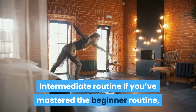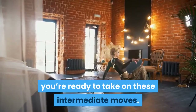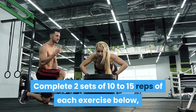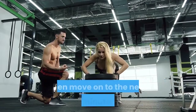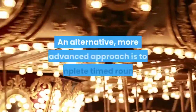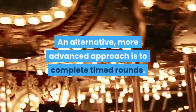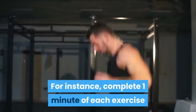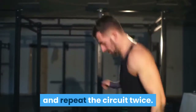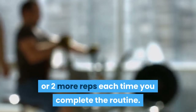Intermediate Routine: If you've mastered the beginner routine, you're ready to take on these intermediate moves. Complete two sets of 10–15 reps of each exercise, then move on to the next after one minute of rest. An alternative, more advanced approach is to complete timed rounds — for instance, one minute of each exercise, repeating the circuit twice. Compete against yourself to get just one or two more reps each time you complete the routine.